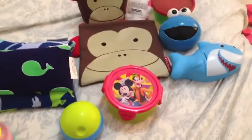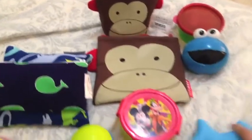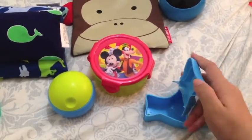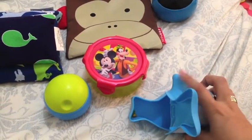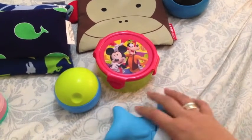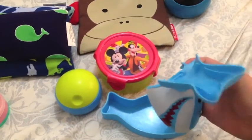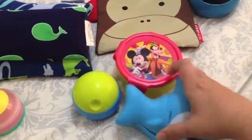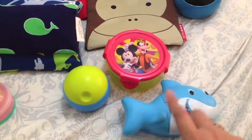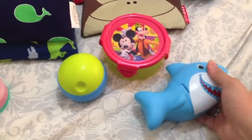Moving into actual dry snack containers — not so much formula ones — these are really inexpensive options. This one I received from my sister, who picked it up at the grocery store for my son. It has little fish designs, it's really easy to clean, and it's rather flat so it's easy to put into the diaper bag. It comes right off for cleaning. This is probably like $2.99 at the grocery store — the same style as the one they have for goldfish crackers.